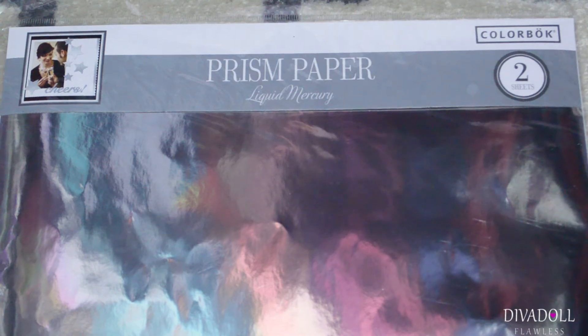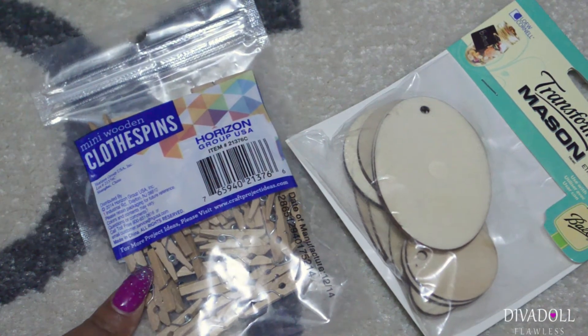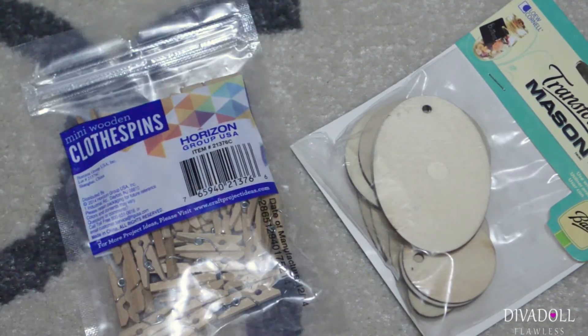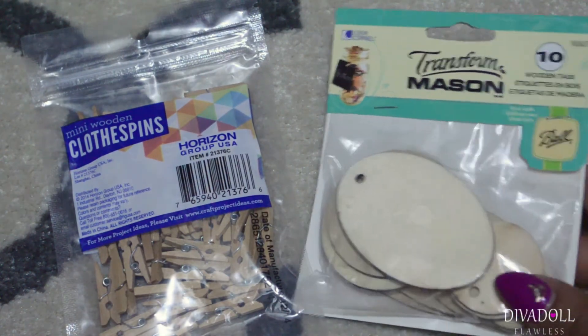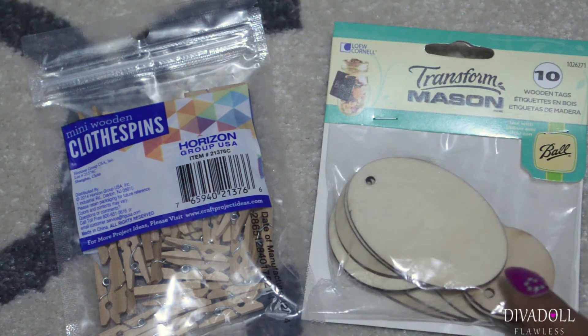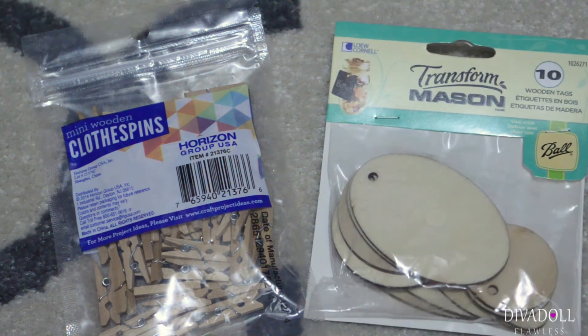I found these mini wooden clothespins and I was super excited because before I even went to Walmart I had a project in mind for them. And these right here I plan to use for doll furniture — as you can see this will make a cute little coffee table, and these could be end tables.